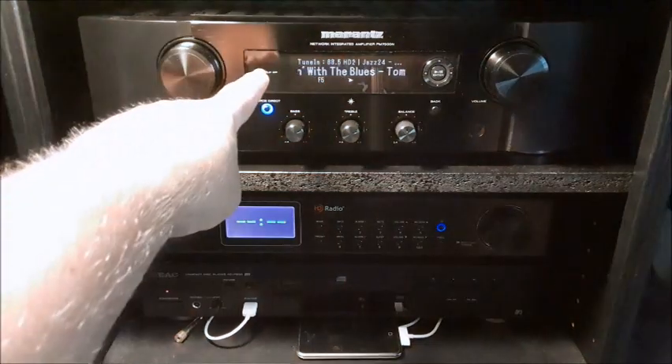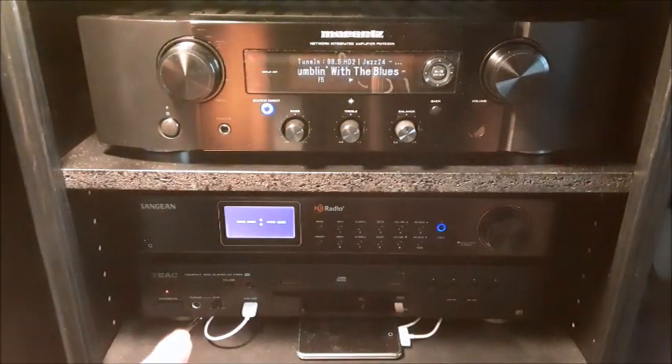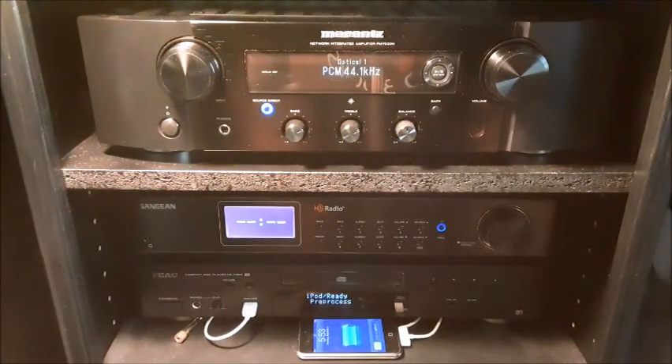Here's another neat feature: I have my HD tuner and my Teac CD player, which I also use as an iPod dock. If I turn on my CD player, it automatically goes to Optical 1 — it detects the signal and automatically changes the input. It'll also do that if you activate Bluetooth, activate the HD tuner, or activate an app on the HEOS. It'll automatically switch to that input — quite slick.